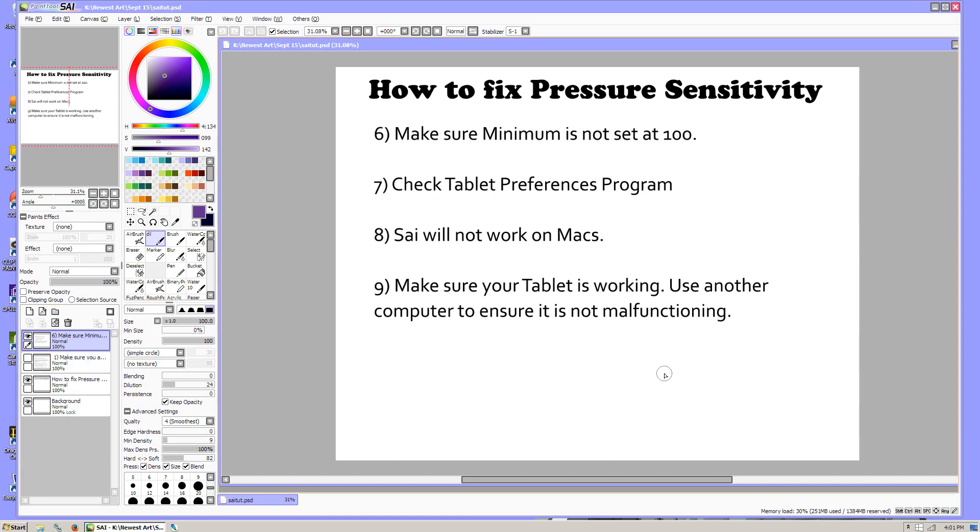Something else you want to do is make sure that the minimum is not set at 100 — that's the little toggle down here underneath size. A lot of the default brushes have it set at 100. You also want to make sure that down here under advanced settings, pressure and density are set. If you take off Psy size, that will make the brush not have any pressure sensitivity. Sometimes it's hard to find that because it's hidden under advanced settings and the default view is closed, so you just want to click on that and it will bring it up.